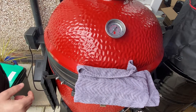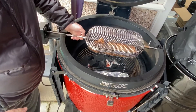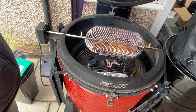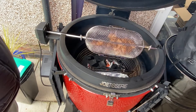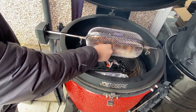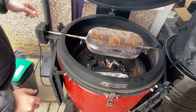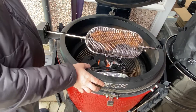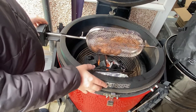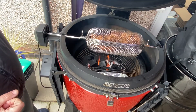We're right at about 350°F, which is where I want to be, and this will climb up to about 375°F. I love this Jotisserie — I cook on it probably once or twice a week and the flavor it brings to your food is absolutely immense. That Napoleon basket you get with it is brilliant as well.